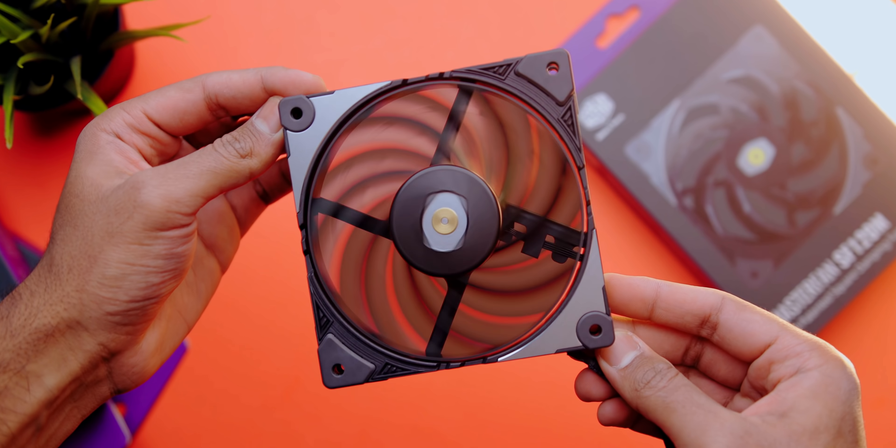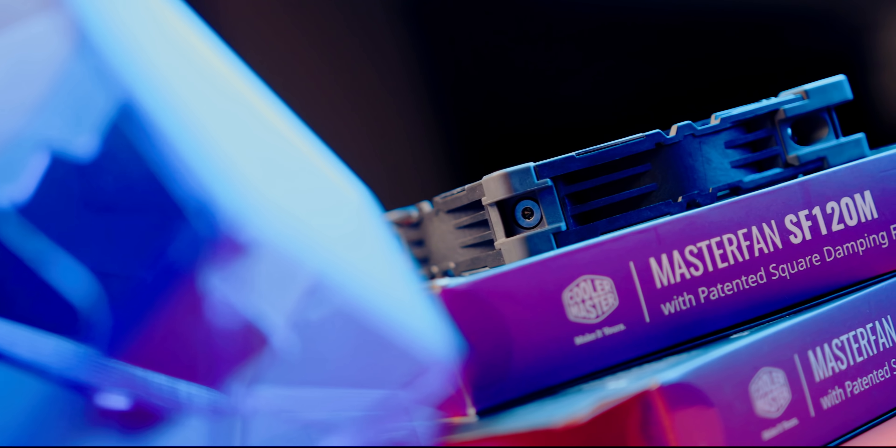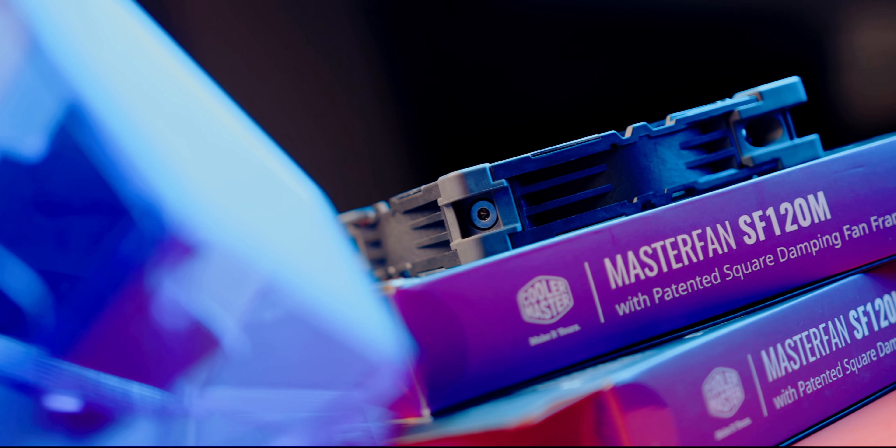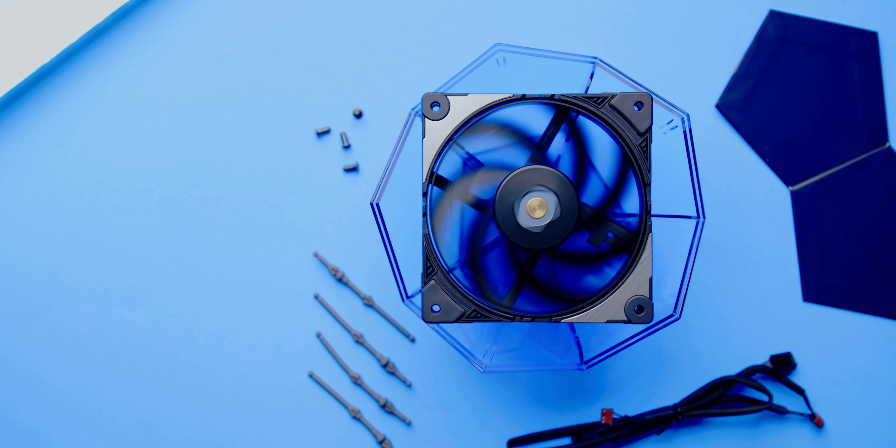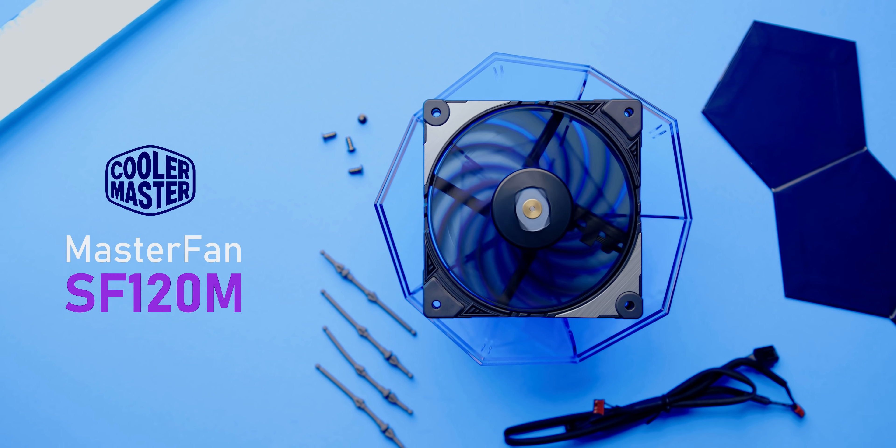Want to step up your airflow game? Look no further than the Master Fan SF 120M from Cooler Master, featuring a damping frame designed to ensure stability, a connected fan blade design for optimal cooling performance, and an anti-vibration motor that ensures better acoustics. It's very simple to install and it comes with three fan speed controls — check it out down below.